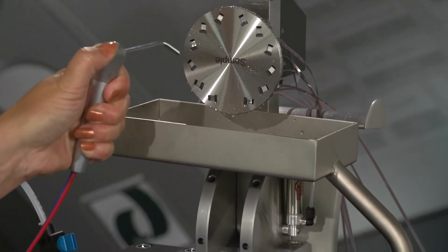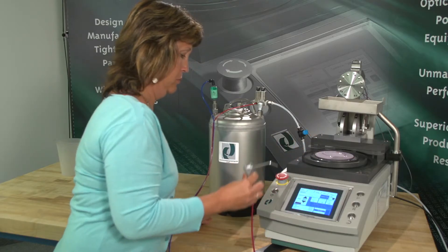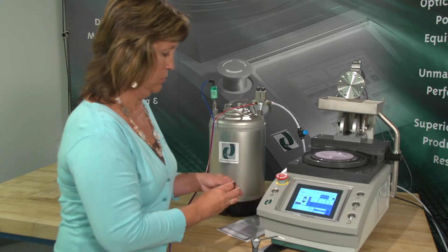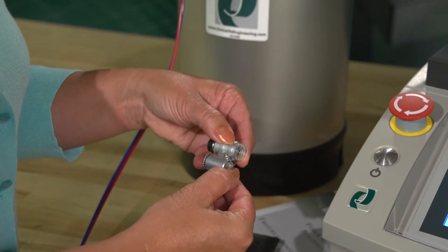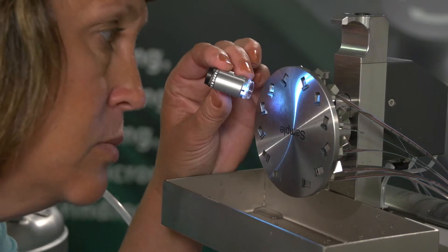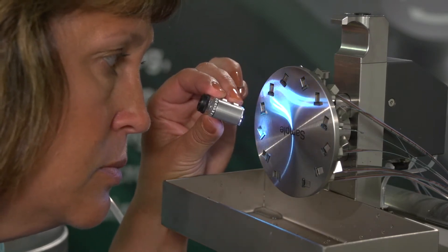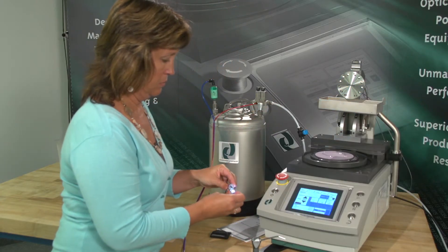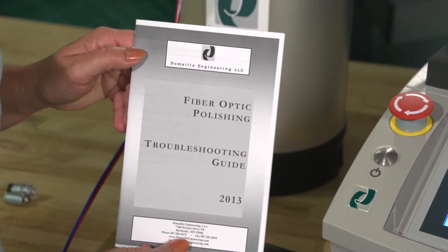It may also be used as a controlled water applicator for the polishing film lubrication. Finally, check the initial cleanliness after each polishing step using the DeMail Mini Eye Scope. The Mini Eye Scope allows the operator to closely inspect the media removal from the ferrule, fixture, and film. Pay close attention to the guide pin holes in the MTP-MPO connectors. If scratches still persist, corrective actions can be found in the DeMail Troubleshooting Guide.